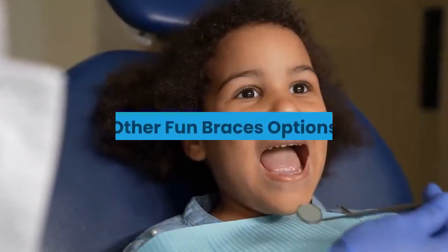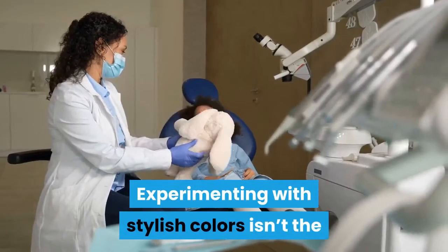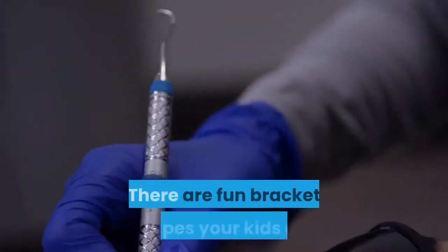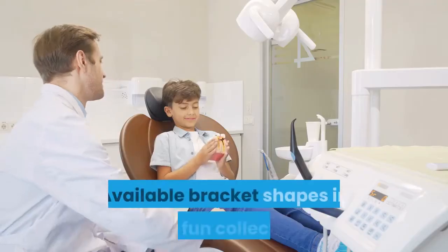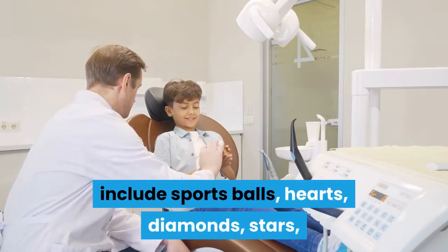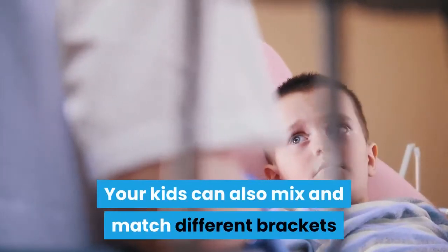Experimenting with stylish colors isn't the only way kids can have fun with their braces. There are fun bracket shapes your kids can explore by checking out Wild Smiles registered braces. Available bracket shapes in this fun collection include sports balls, hearts, diamonds, stars, and even Disney-themed shapes.